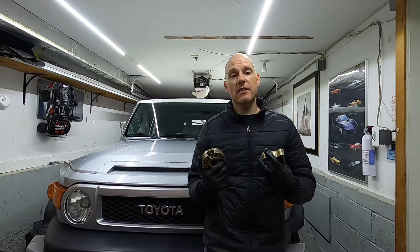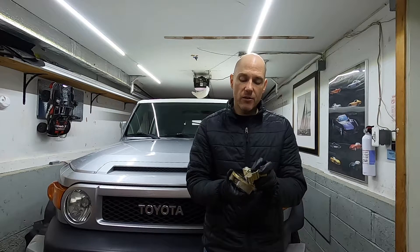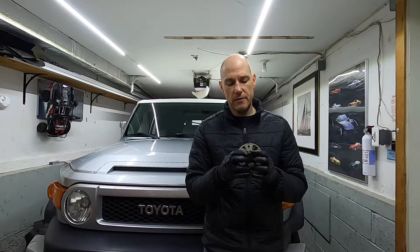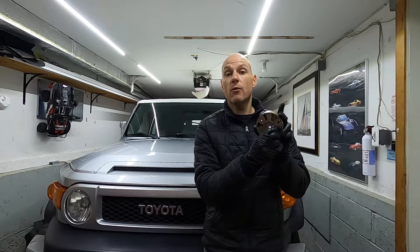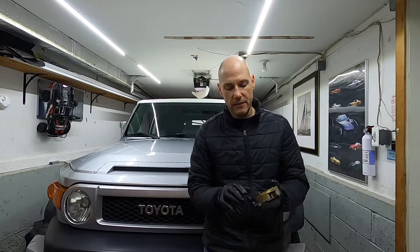Wrapping this up — I hope this has helped you understand how a cam phaser works. For me it's always beneficial to open up the part: you can see the cavity, how engine oil gets into it, and how it's either advancing or retarding valve timing. If you want more information, there's an excellent YouTube channel called The Car Care Nut — he disassembles a cam phaser with a camshaft on camera. He's a certified master tech with Toyota and Lexus vehicles; excellent content and I'll include that video below.